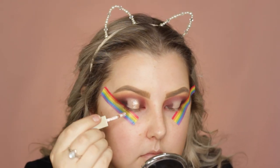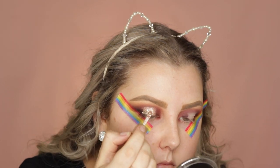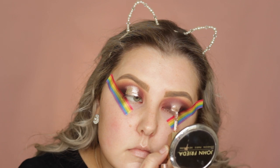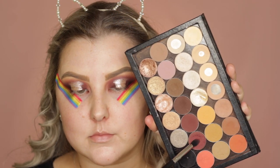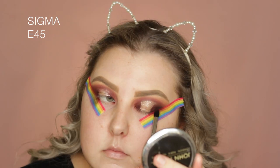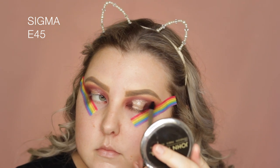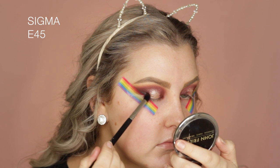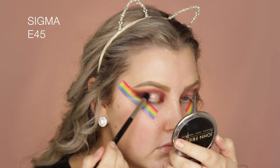Then for the glitter, I used the Stila Glitter and Glow Liquid Shadow in the shade Kitten, and just applied that to the area where I concealed. Then I added a little bit more of Bitten into the outer and inner corners, just to make sure everything was nice and blended, and the same with Corrupt because it did get blended away.